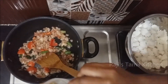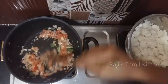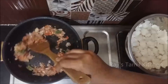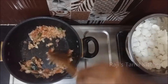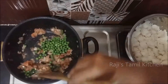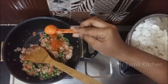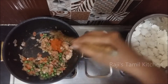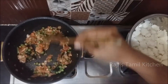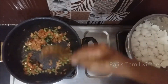Now distribute in the pot. Let's put the fish in the pan. Put the fish in the pan, put it in a spoon, put it in a bowl.